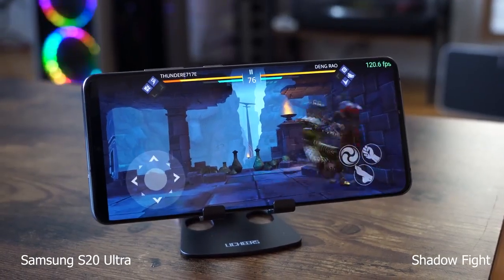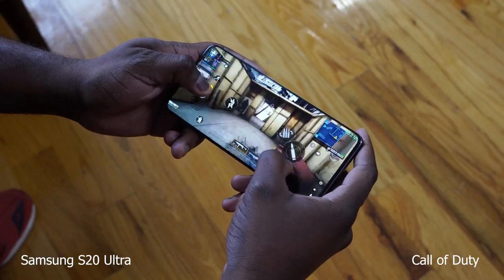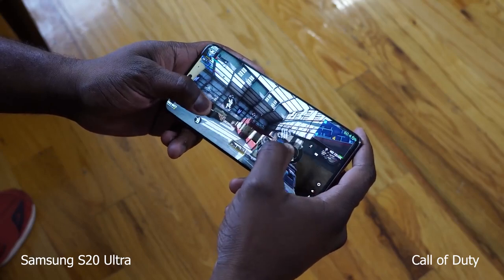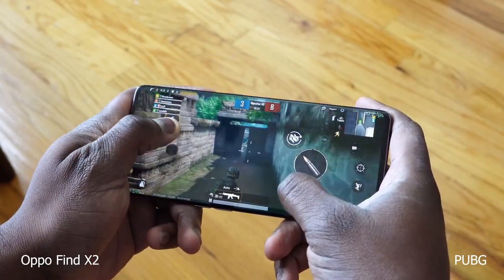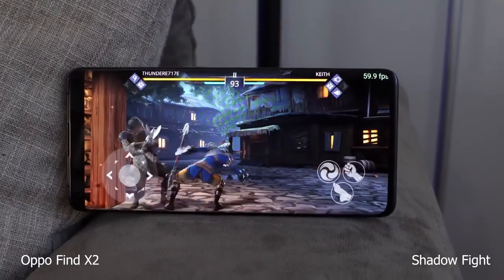With 120Hz displays, you're thinking about gaming, and both perform really well. 240Hz touch sensing on both devices allows for very fluid motion. But when it comes to games supporting 120Hz, Samsung has a few games that do — like Shadow Fight — while Oppo has none at the moment. So you'll see 120 frames per second on the Galaxy in supported titles, while on the Oppo Find X2 Pro all games are locked at their default frame rate. For Call of Duty both run at 60fps, Fortnite at 30fps, but right now Oppo does not support 120fps for gaming.